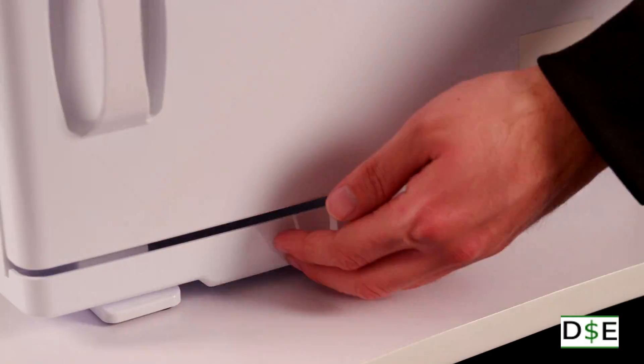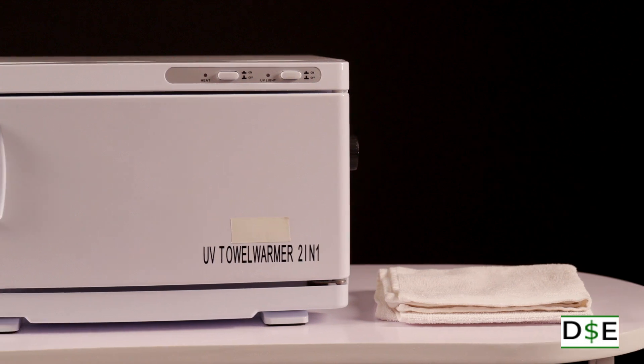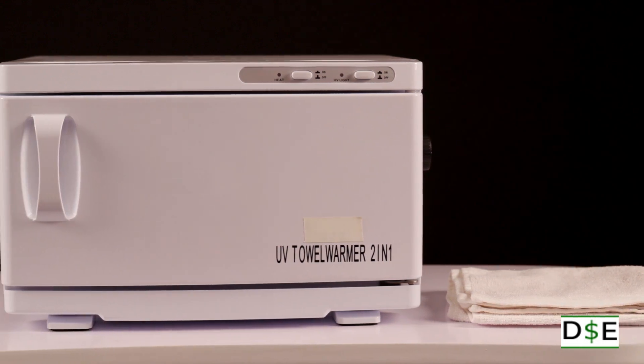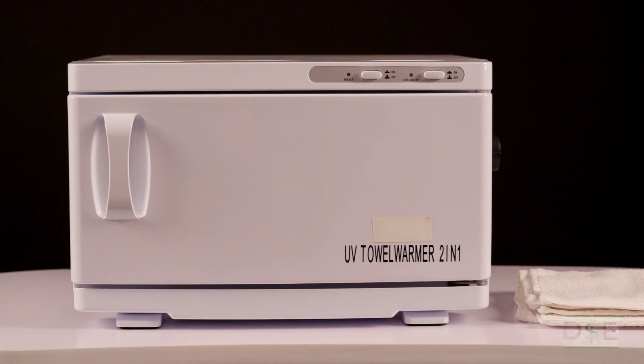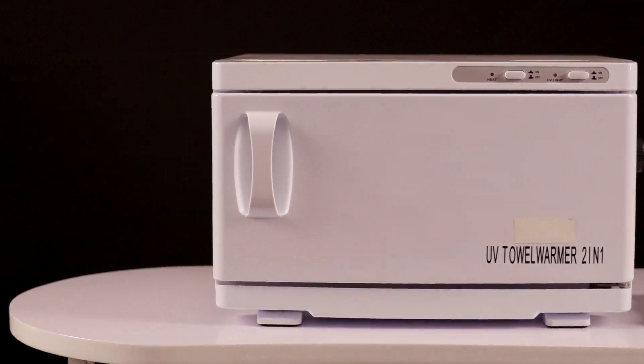The bottom tray keeps your workspace clean. Inside dimensions are 13 by 8 and 3 quarters inches. Outer dimensions are 16 by 16 by 9 and a half inches.